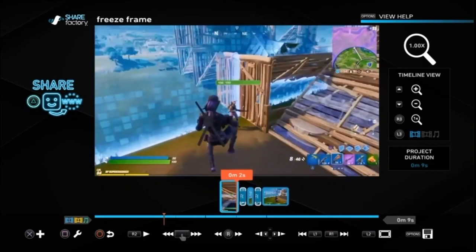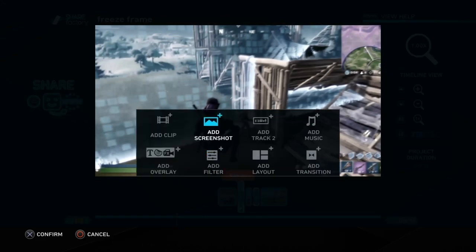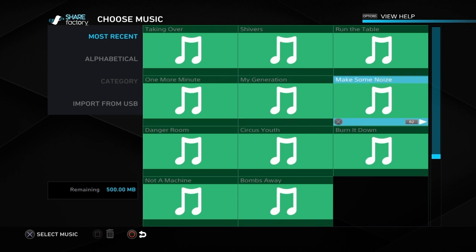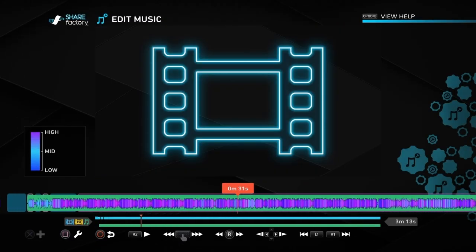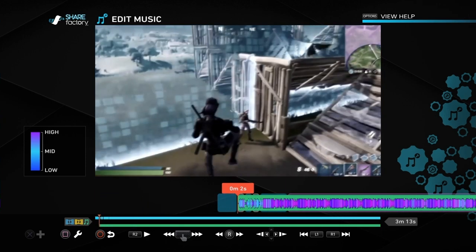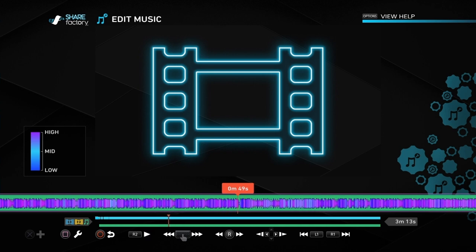So this is what we've got so far. I'm happy with that, so we can add the music into it. Go to Add Music, choose your track — I already knew I wanted to use the Make Some Noise track, which is just using the Share Factory music. It's up to you which ones you want to use. I'm going to do another video on importing music soon, so keep an eye out for that. But for the moment, I'm just using the Share Factory music choices.